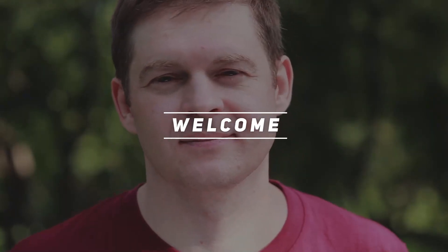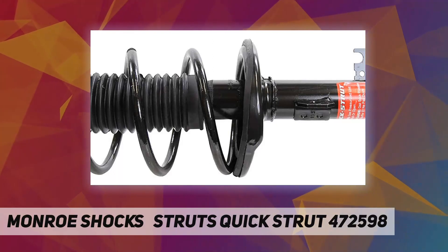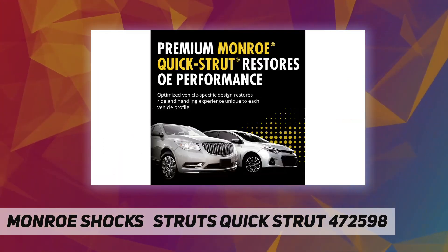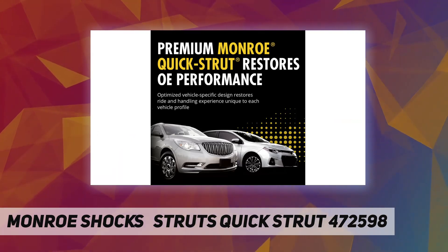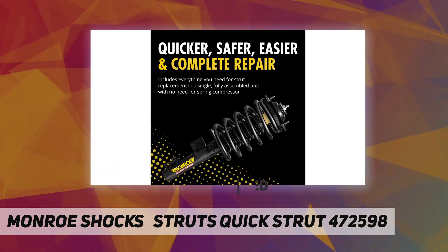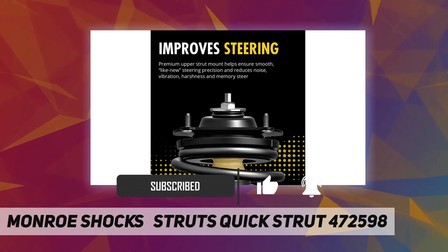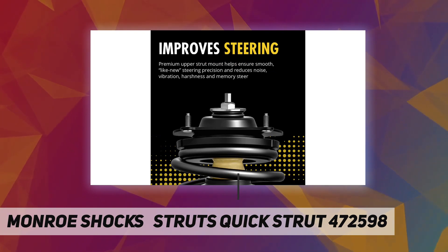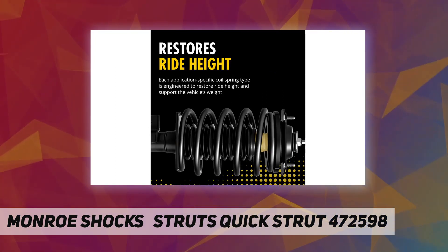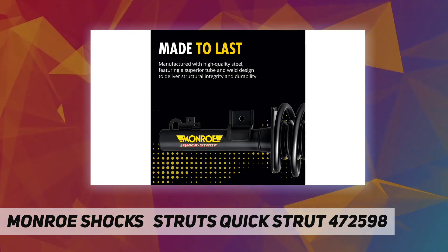Welcome back to my channel. Monroe Shocks and Struts Quick Strut 472598, featuring a vehicle-specific design. Monroe Quick Strut assemblies are fit-checked, ride-tested, and engineered to restore factory ride height and ride performance. Assembled in Paragould, Arkansas, they include all required components in a single unit — quicker, safer, easier, and complete.